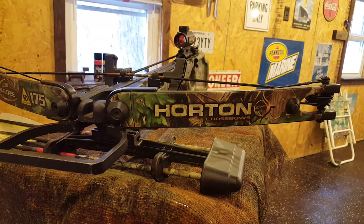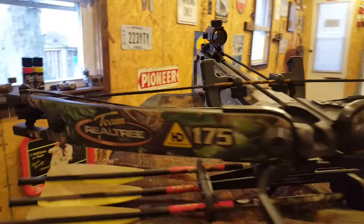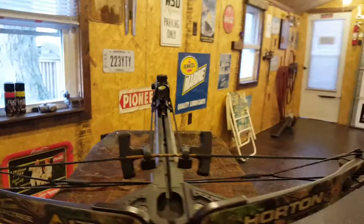Hello YouTube and welcome to another general vlog video. Today we're doing a review on the Horton Team Realtree HD 175 crossbow. This is the crossbow of my choice and I'll give you some of the reasons why.